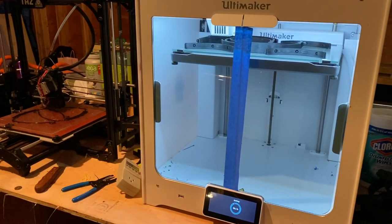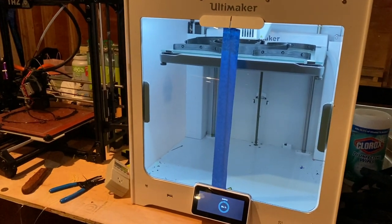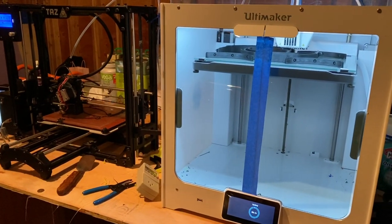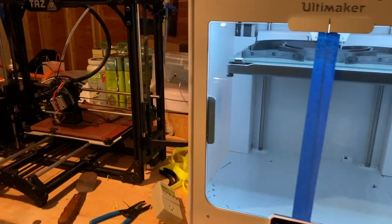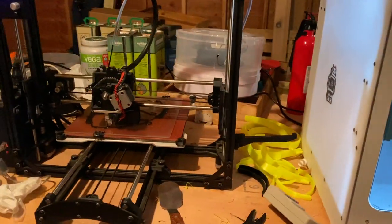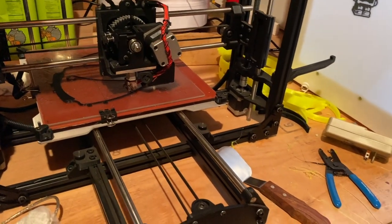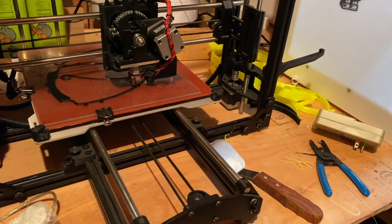At Dino's Wonder Wheel Park, we have a lot of classic rides where the manufacturer is no longer around and it's impossible to find parts. What we do is we 3D print them. With those old rides, I have to take the parts out, reverse engineer them, design them in CAD, and then print them.